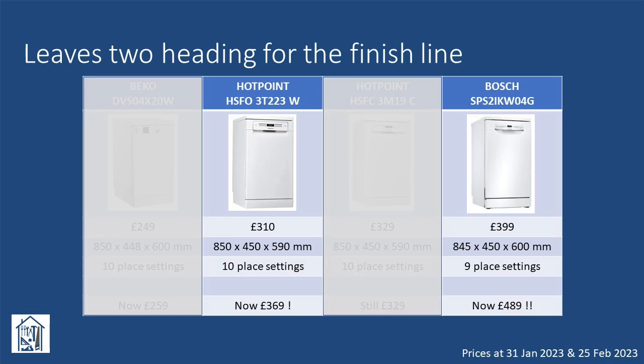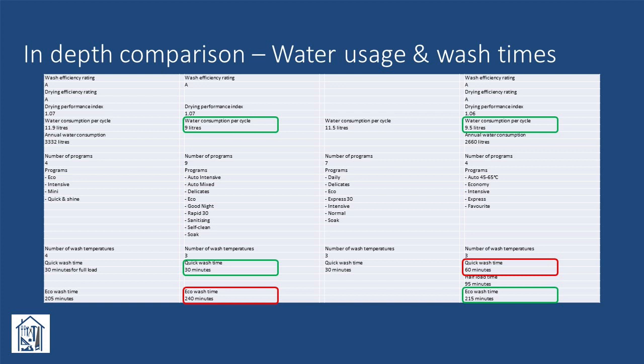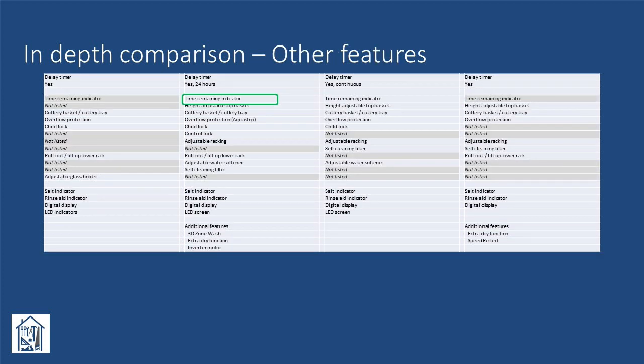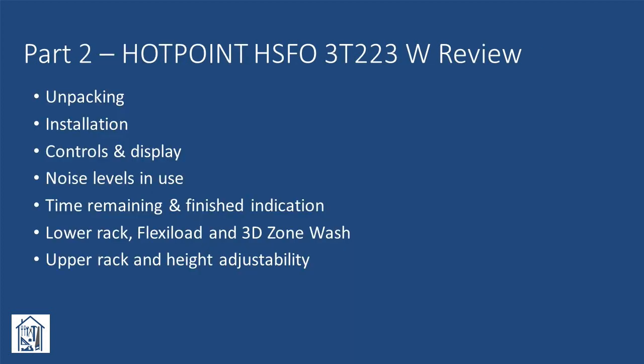So, down to the final two. At this stage we'd pretty much made up our mind to go for the Hotpoint, but as I had a spare hour I decided to trawl through the tech specs and do a line-by-line comparison. On the next three slides I've highlighted some key feature and performance comparisons — I'd suggest you pause the video if you want to look at them in more detail. Doing this exercise confirmed that the extra price for the Bosch model couldn't really be justified. So having made our choice, let's have a look at it a little closer.